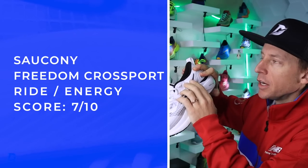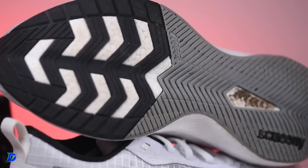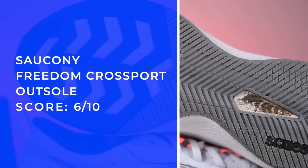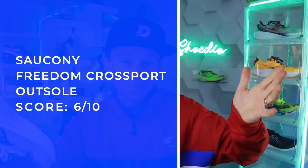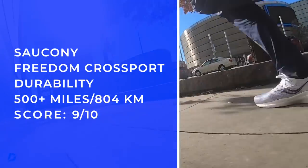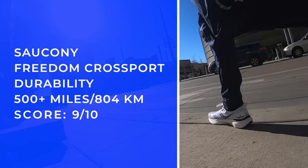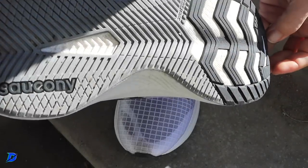The outsole — they plastered it with rubber and I think it's impacting the ride and energy return a little bit. I almost thought it was a stability shoe pulling it out of the box because there is so much rubber. It's the Power Track rubber outsole. But for durability — boom — I think you can get a lot of miles out of this shoe. I just personally don't love a lot of rubber on my outsoles.